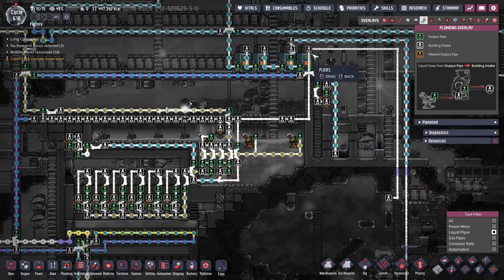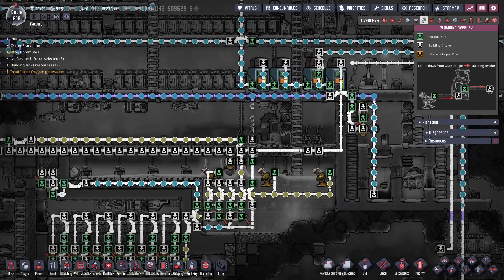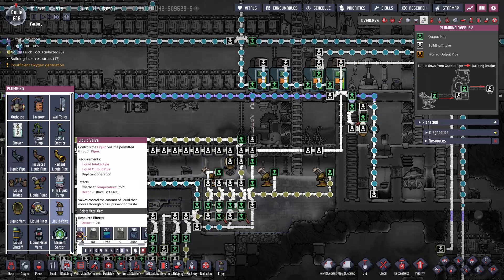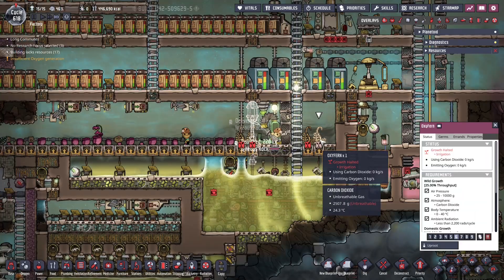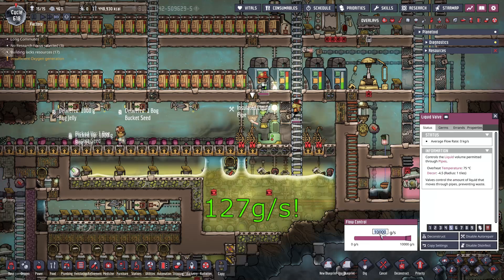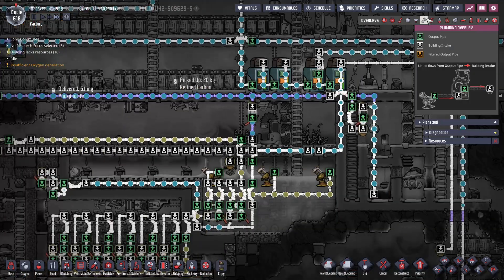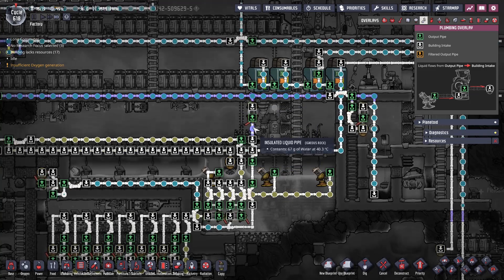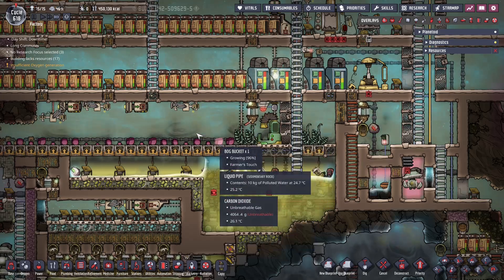We're going to get rid of this bypass and cut this pipe for now. Then hook up this water here - actually we're going to put this pipe back and do something a little different. Putting a valve - we've got lots of copper ore - to control how much water is going in to feed these, because they only need very little. That should be about 67 grams per second. This water is fairly hot so we don't want to be doing that. This is strictly temp but it'll work for now.